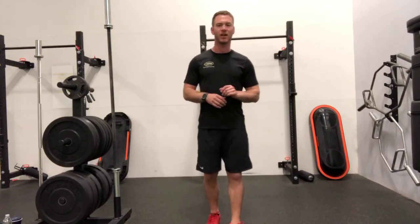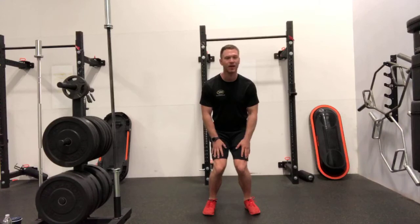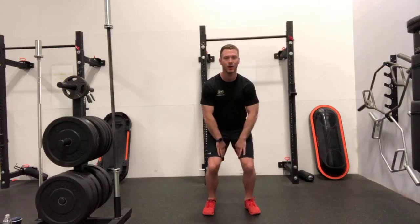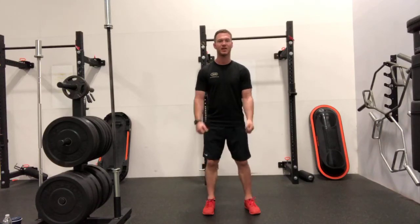One thing that you'll hear as well, and what I especially want to focus on in this video, is spreading the floor with the knees. When we set up in this squat, the last thing we want is our knees to come in and create this kind of valgus knee effect. What we want to do is spread the floor with the knees and let the knees track outside.